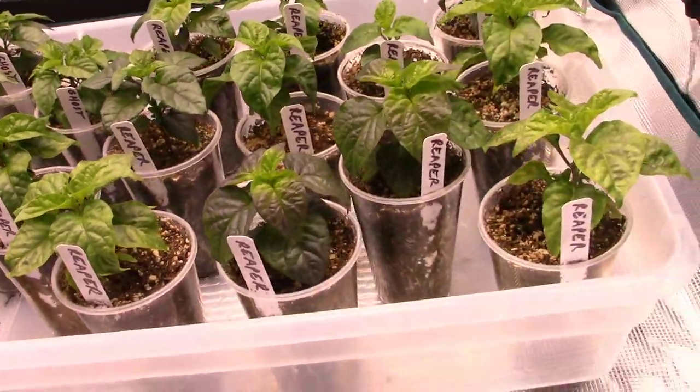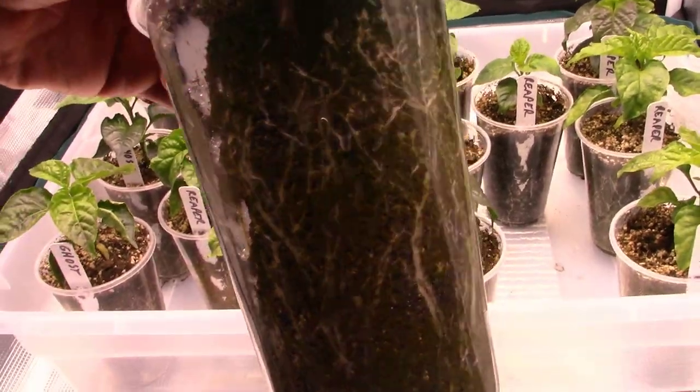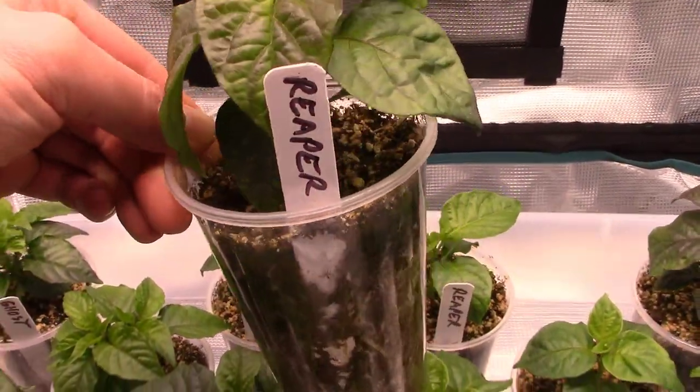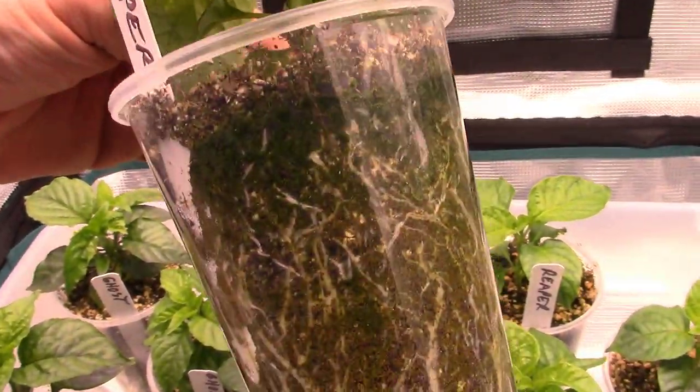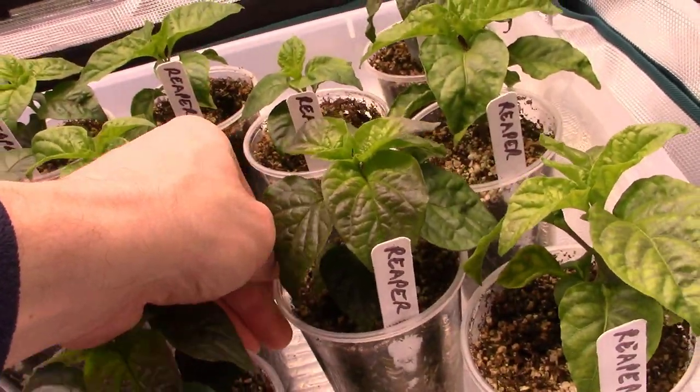Let's take a good look at some of these roots. Look at this — they're just pushing out the sides of the cup. Look at that beautiful little reaper pepper and all those roots! These guys are doing really, really well.